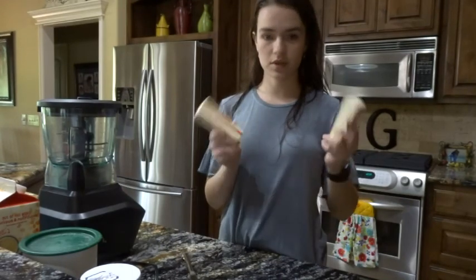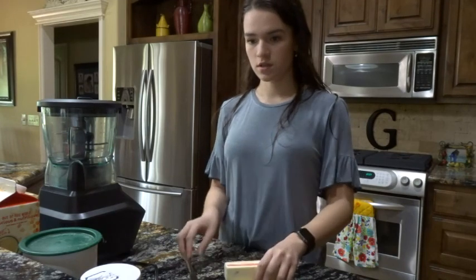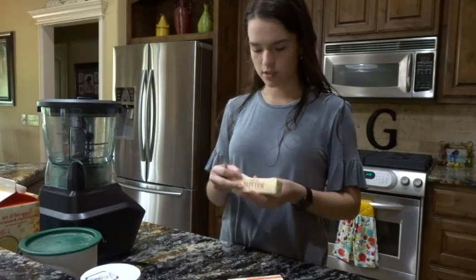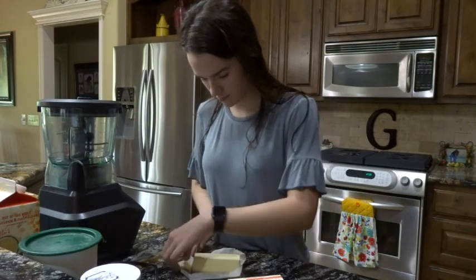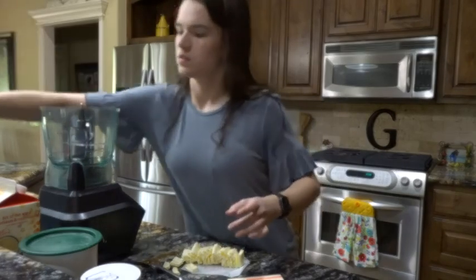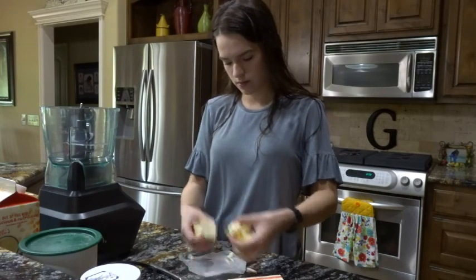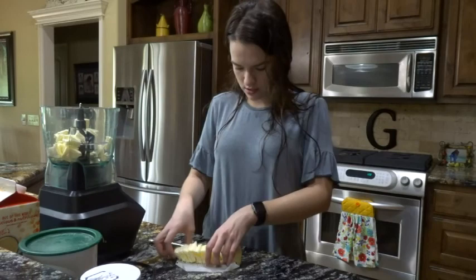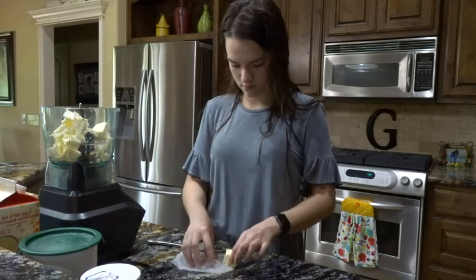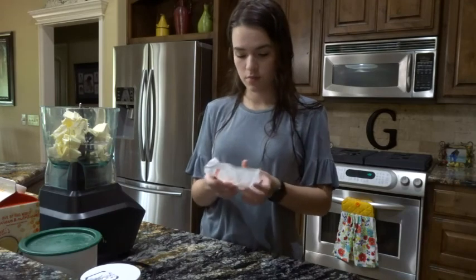I have 16 tablespoons of butter; I'm going to cut a couple off, taking 14 tablespoons total, and cut them into quarter-inch slices. Then I'm going to put that into the food processor. Here are my first eight tablespoons, and then six more. These two are going back in the fridge — they don't get to join the pastry party.